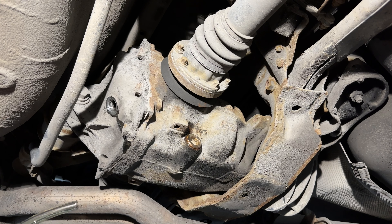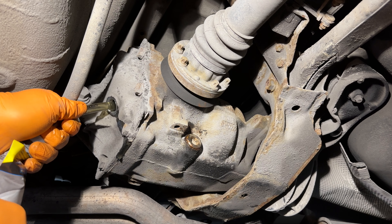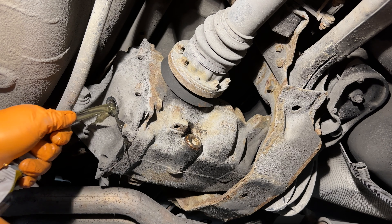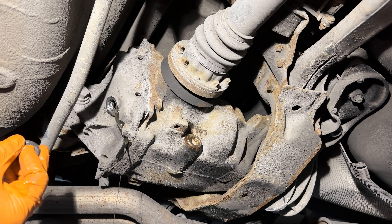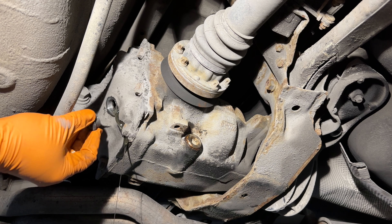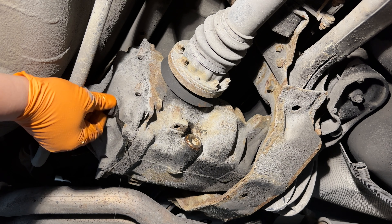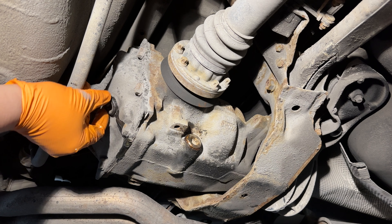I needed to get more gear lube — there we go, we're full. So we'll go ahead and put the fill plug back on, clean up the mess, and torque these to spec, which I believe is like 45 foot pounds.